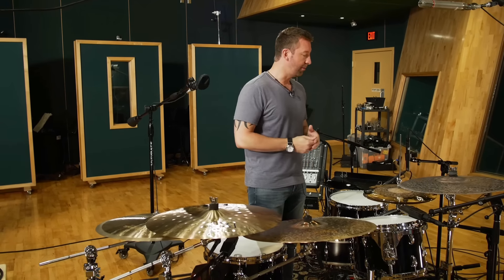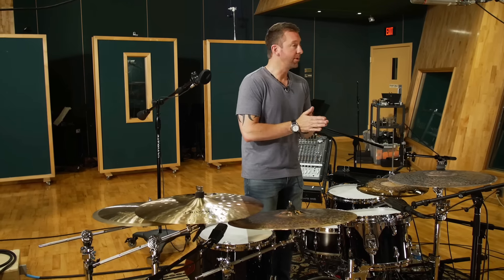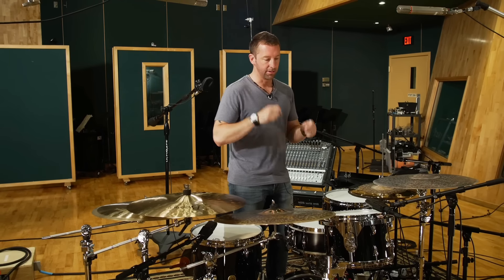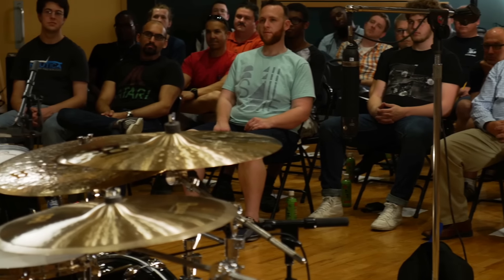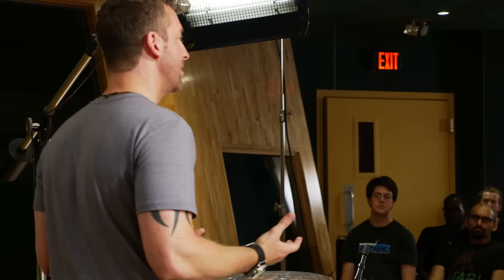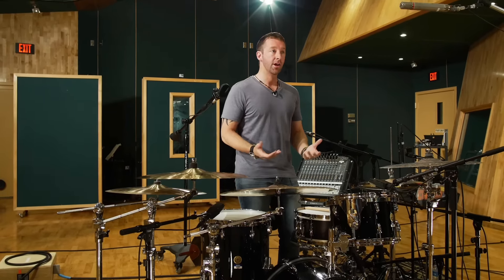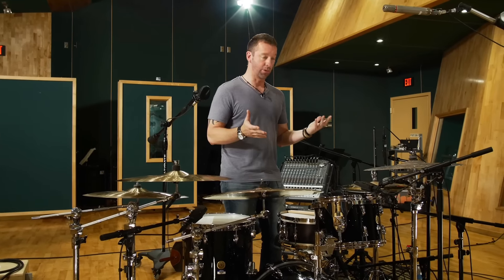Maybe you say, I'm going to play a basic groove and I'm going to be creative on my bass drum. You have a structure to be creative inside of. It's not freedom on the kit, but you're being creative inside of a structure. Or maybe you decide, I'm going to play sixteenth notes ghosted on my snare and play with my accents. I want to give you guys at least one, if not two examples of things you could use to be creative with.